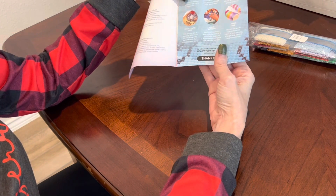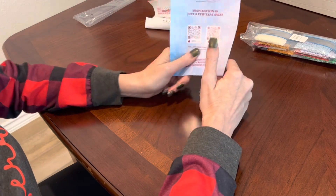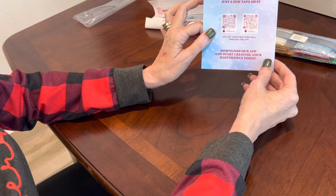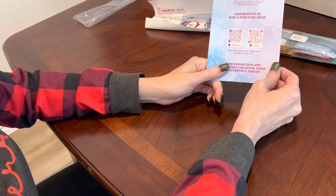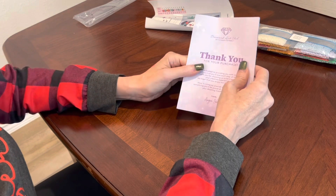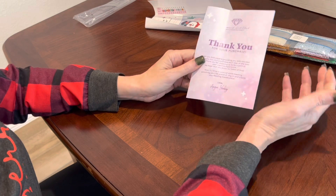I thought I was safe at the beginning but I got three or four I have to have, and this would have been one of them because I'm a big nostalgia Christmas person. On the back of the pamphlet you get two QR codes — one for Apple, one for Android — to download the Diamond Art Club app, which also gives you sneak peeks and information. Your first purchase through the app gets 20% off. If you're a first-time Diamond Art Club customer, you can use my affiliate code painter10 to get $10 off your first purchase.